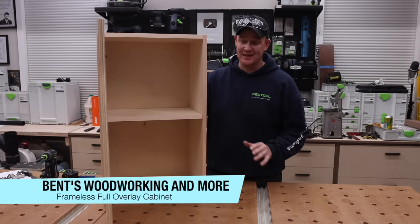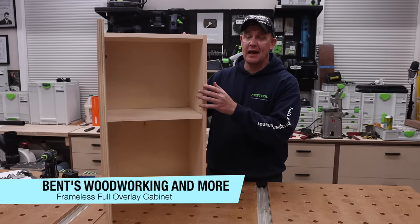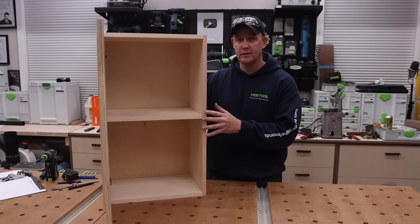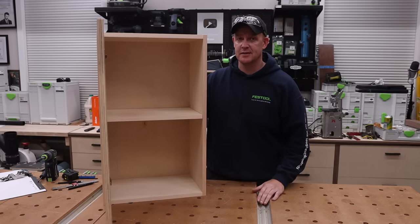Hey everybody, I'm Jason Bett. Welcome back to the channel. In today's video, I'm going to walk you through step-by-step how to make a frameless cabinet with a full overlay door. We'll go over the carcass construction as well as the hinge and door installation.